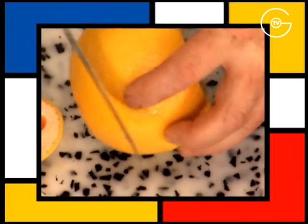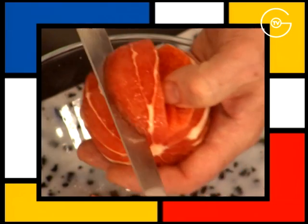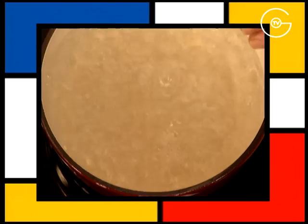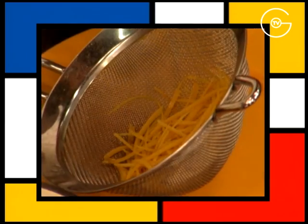Retirez les extrémités des pamplemousses, les peler à vif, prélevez les segments et récupérez le jus. Portez l'eau à ébullition, blanchir les zestes le temps d'une ébullition et les réservez.